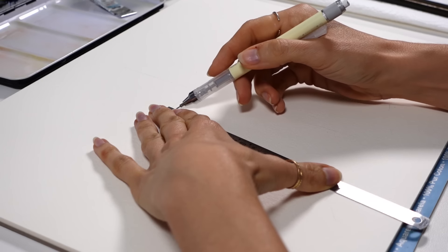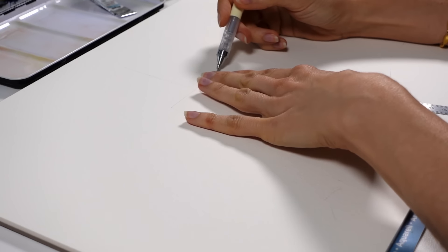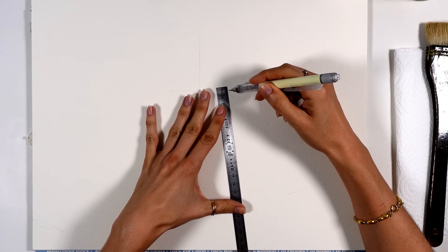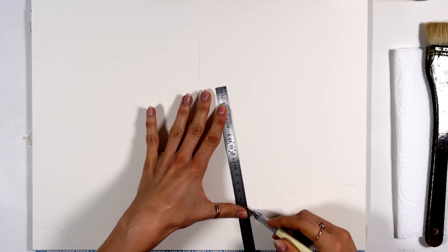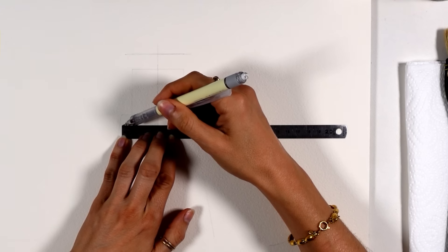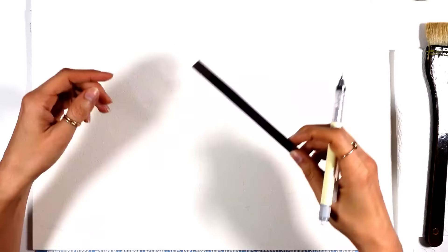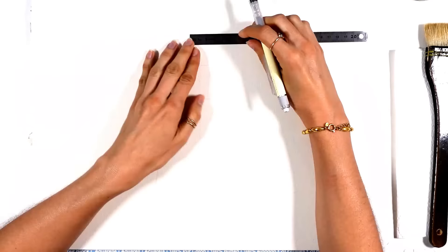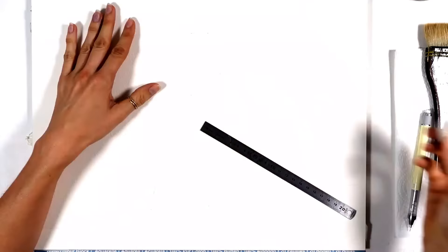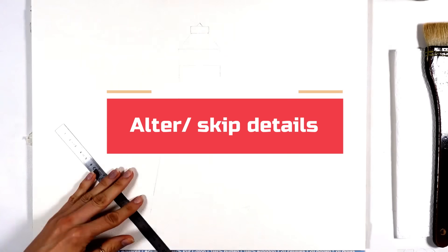It's important to make sure that the subject fits and the proportions are right while keeping the sketch simple, which means we're not going to draw all the details. Whatever we can easily add with watercolor directly, we leave out. That is a skill you'll develop over time. In this video, you'll see examples of things that I'm going to be adding later. Another thing you can do is also alter or skip anything to benefit your process.